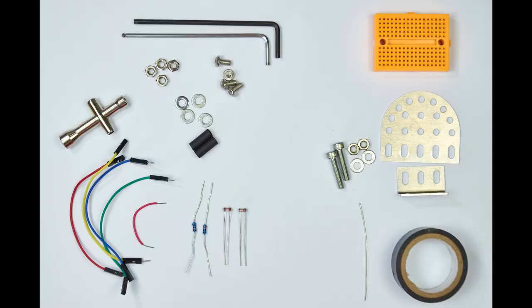To build the robot you'll need the following: two allen keys, six M4 nuts, three short M4 bolts, two long M4 bolts, six washers, two 100k resistors, and two light dependent resistors.